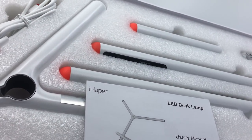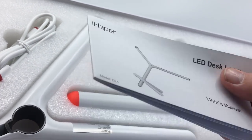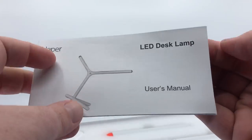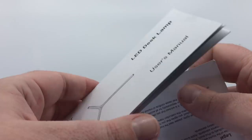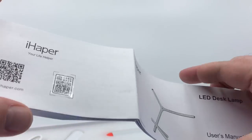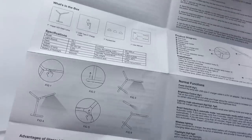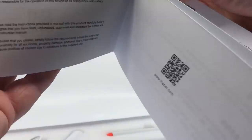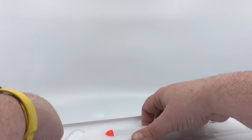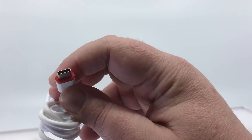Inside the box, instructions are right on top and everything is very neatly packed — nothing is moving around. The HomeKit code and QR code are right there. The instructions cover everything you need to put this together and tell you what's in the box. The nice thing is it's really obvious how this thing goes together.